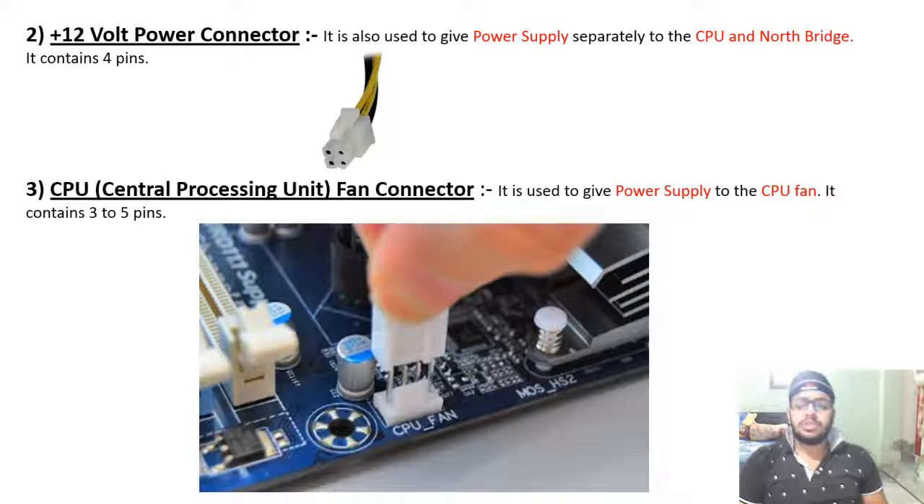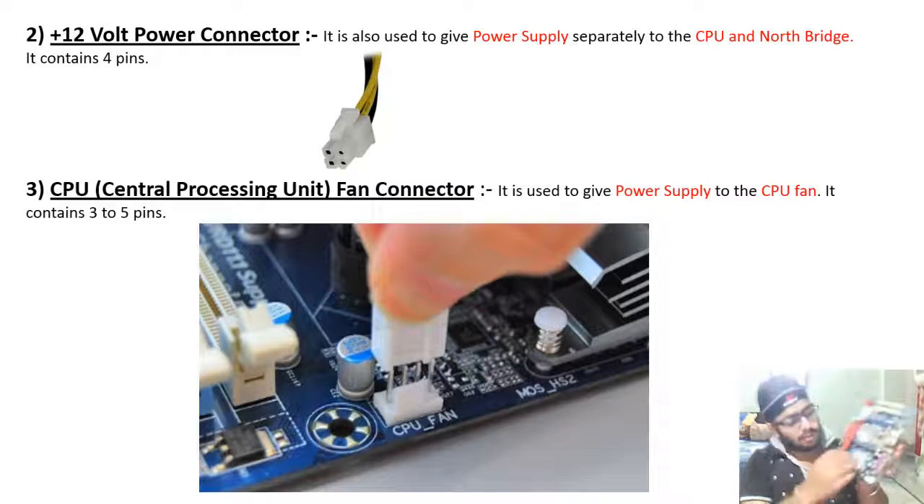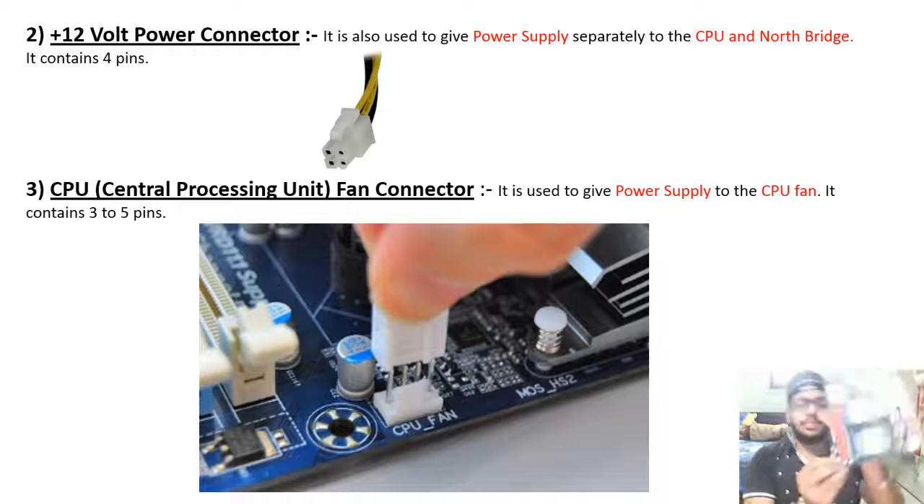The CPU fan connector is used to give power supply to the CPU fan. It contains 3 to 5 pins. You can see the CPU with a fan connected to this connector.